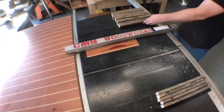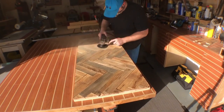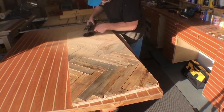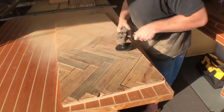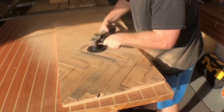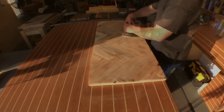I go back to the lumber rack and find some old fencing to use as trim around the table. But before I do that, I need to make sure the tabletop is somewhat level — these pieces are old and twisted. An angle grinder with a 36-grit sanding pad makes quick work of it. I come back with 220 grit and then hit it with 320.